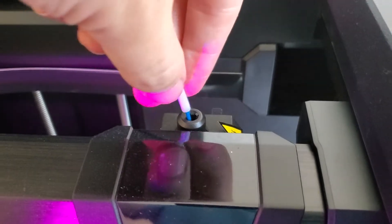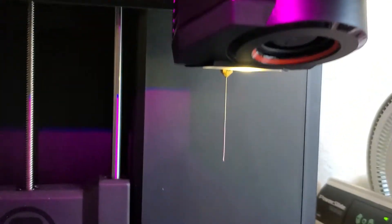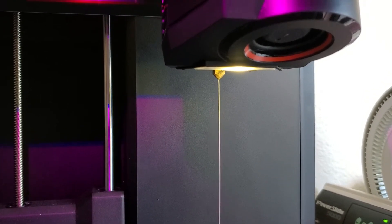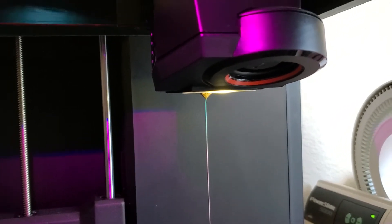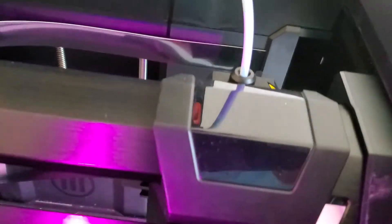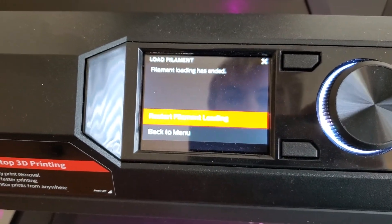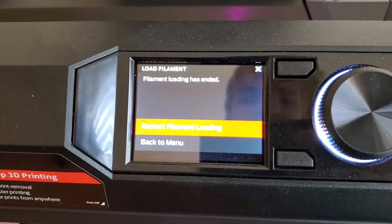You can see it's starting to move through. Let's look down here — it's extruding out some old filament that was in there, and when I start to see the new blue filament come through I know I'm good. There it is. So it's latched in and extruding.